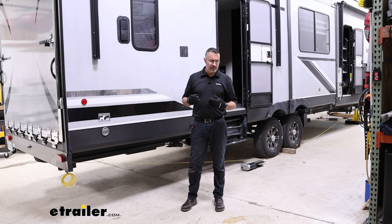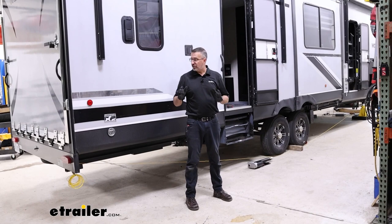We are in constant communication with Lippert to make sure these products are performing and installing like they're supposed to. We go through our installation pretty methodically and there are some pointers you're going to need to know with your own camper when installing this. So if you're interested in this system and you want to see it work and see how it installs, stick around and we'll show you.